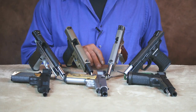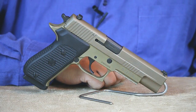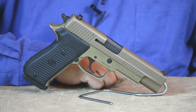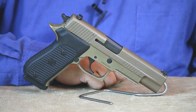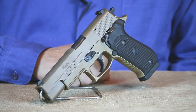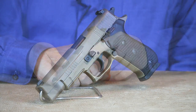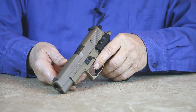First up is the Sig Sauer P220 Emperor Scorpion. This 10mm is one of Sig's elite series handguns. This Emperor Scorpion is a double action single action 8+1 round single stack that features night sights and a decocking only feature. This P220 has no manual safety to have to think about, should you ever have a need to quickly deploy this 10mm in a home or personal defense situation. Simply utilizing the decocking feature lets you safely lower the hammer on a loaded round.